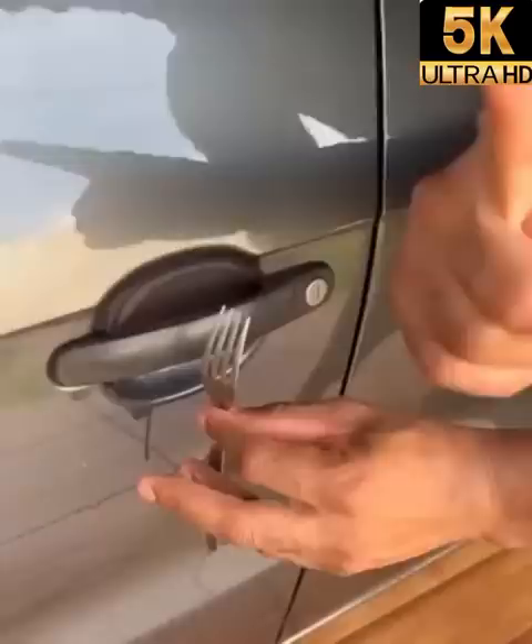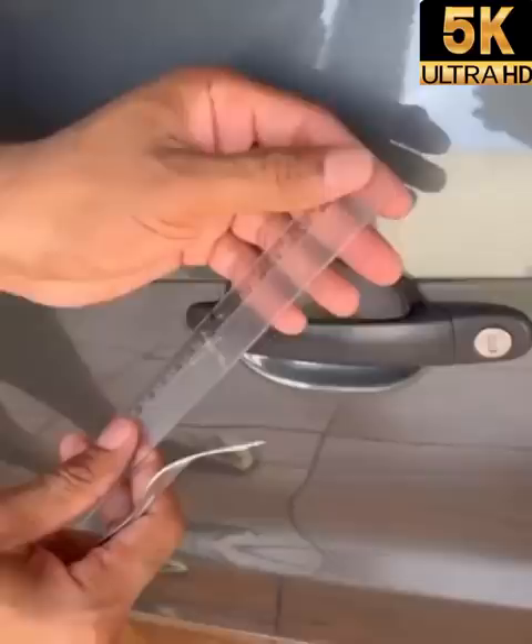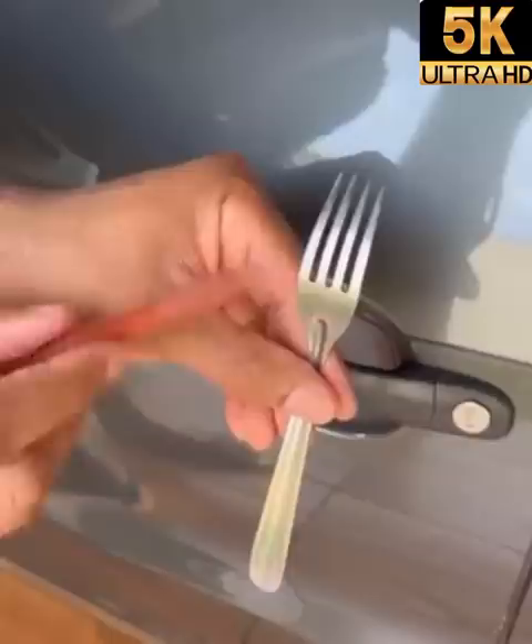This trick is very easy — you will only need a fork and a school ruler. With a fork and a pen, we will be marking these two ends, here and here.